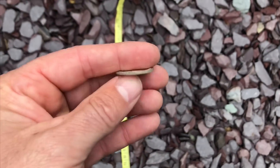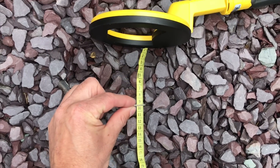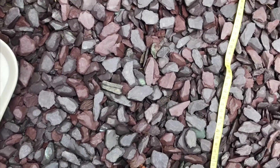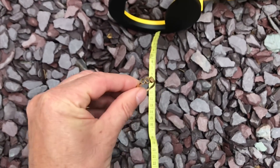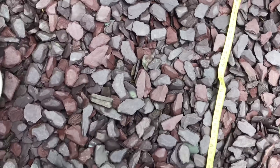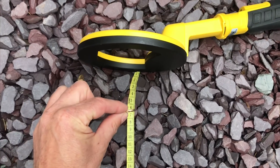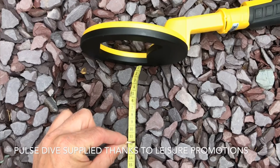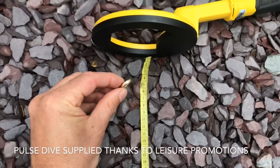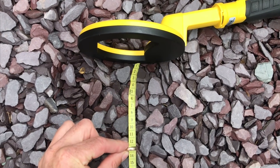George V shilling — 11.5cm. 14 carat gold ring, no jewels — 8.5cm. 9 carat wedding band — 11cm. 9 carat ring — 12cm.